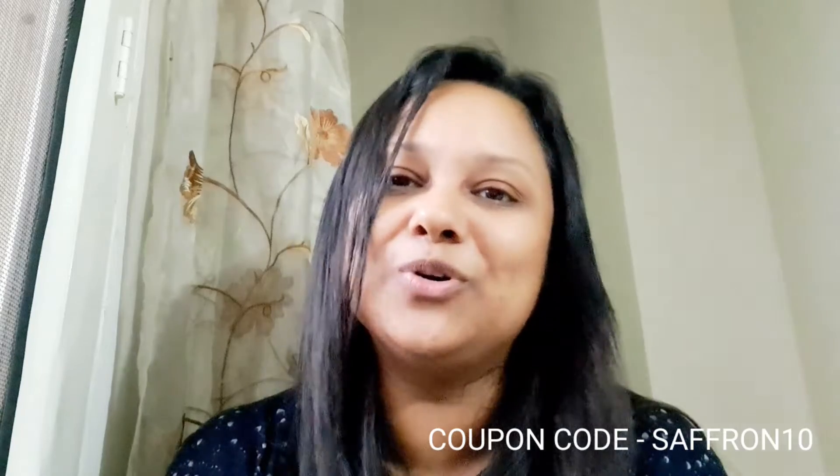Yes, this is 249 rupees. I will mention the discount coupon — use code SAFFRON10 to get 10% off. You will get the link to the website and the coupon code in the description and comment section.